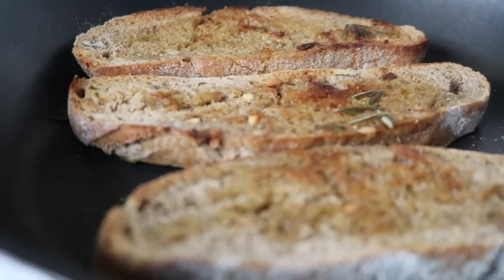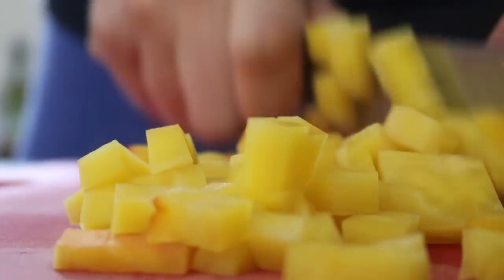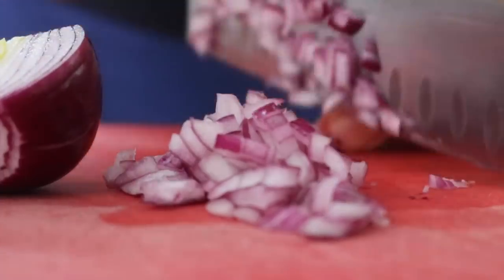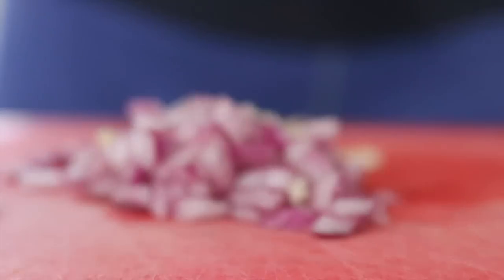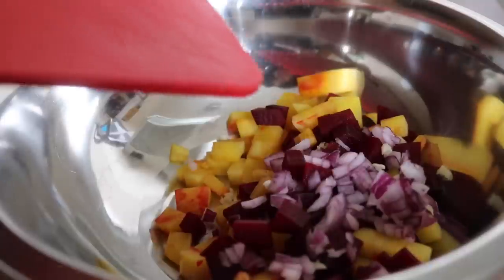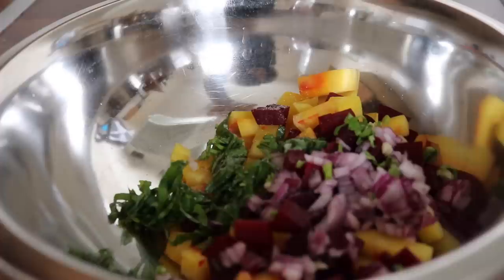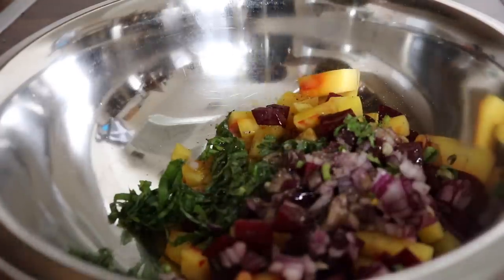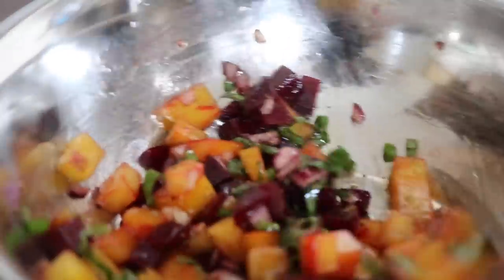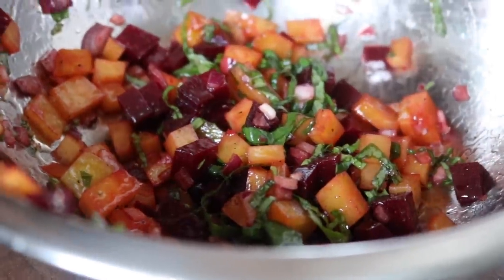Cook the bread until golden on both sides. Once the beetroot is cooked, peel and chop it into very small cubes. Then chop red onion and garlic very finely. In a mixing bowl, add the chopped beetroot, red onion, garlic, freshly chopped basil, sea salt, and black pepper.